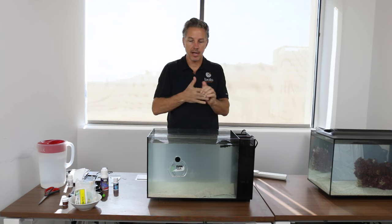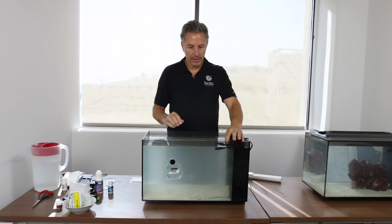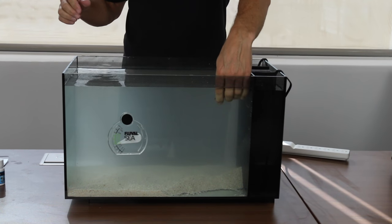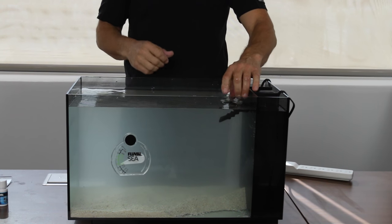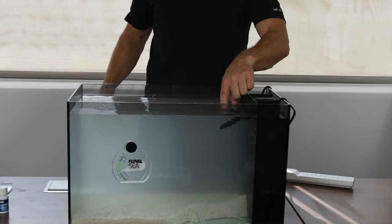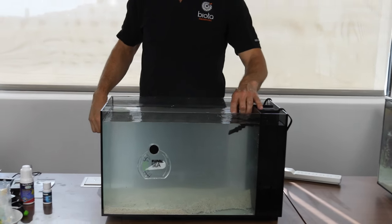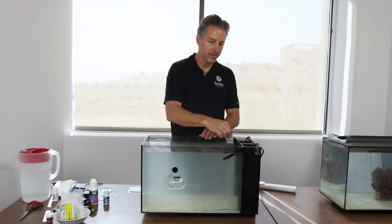Next we're going to plug in the pump. We want to make sure our hands are nice and dry so we don't have any shock hazards. When directing the water flow, we want to aim one nozzle kind of down where the live rock is going to be in the center. You don't want it pointing too high or when you plug in the pump it's going to shoot water on the floor. We want to make sure it's aimed just slightly down, right at the surface of the water. The main reason is this will create an area where we'll be feeding the fish, and it'll keep food from going into the filter.